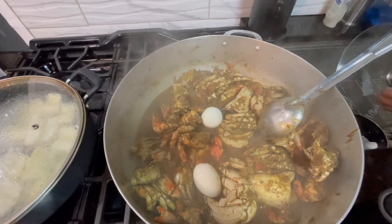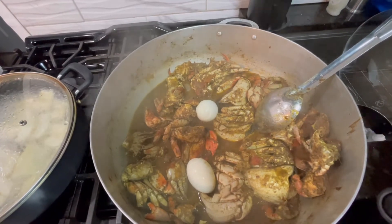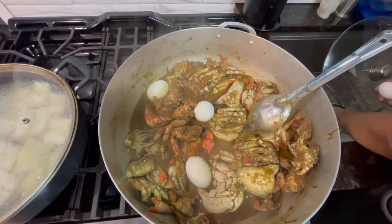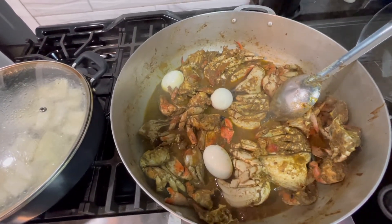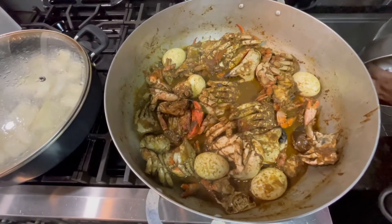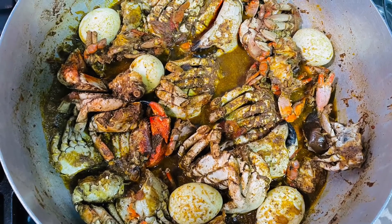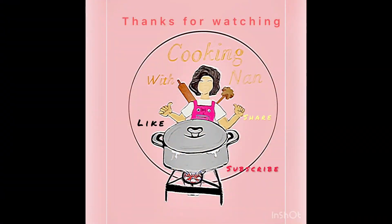You could eat this over rice, with pita bread, with roti, or with regular bread — just dip the bread into the gravy, it's really good. Enjoy! Subscribe and let me know how you like it. You don't have to have the egg, but I like to put some egg in it. Bye!